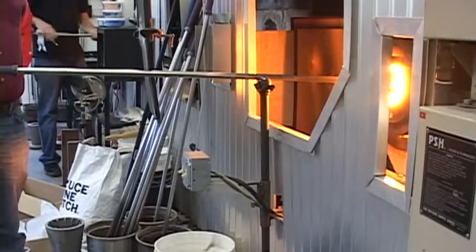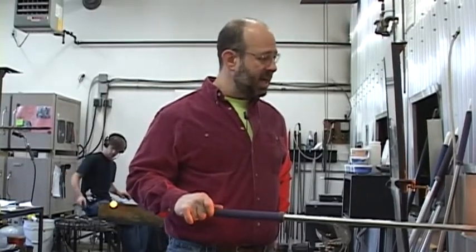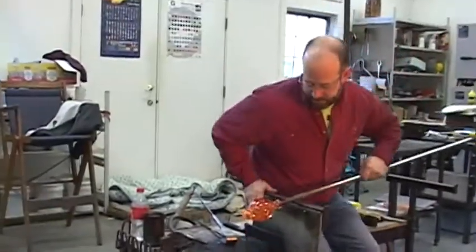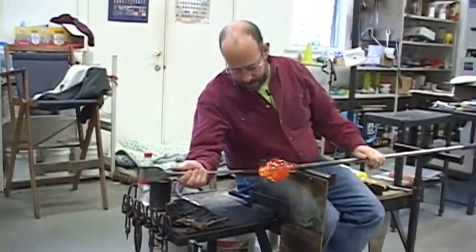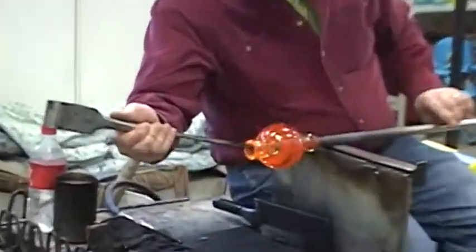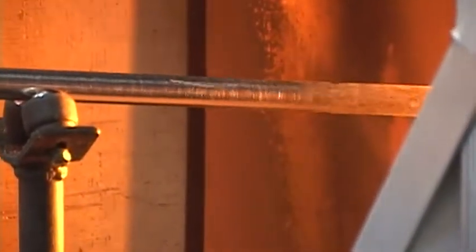I'm going to stretch the neck out a little bit, which will also thin it out. I'm going to accentuate the twist of the color in the neck, trim it to make it straight and even, and flare the lip right out. I'm changing the distribution of heat from primarily in the body and base to the neck, shoulder, and lip area.